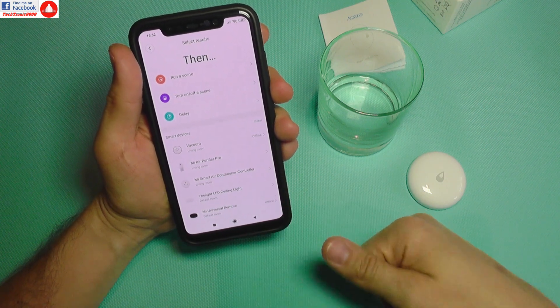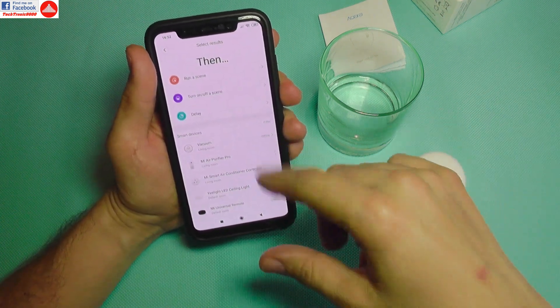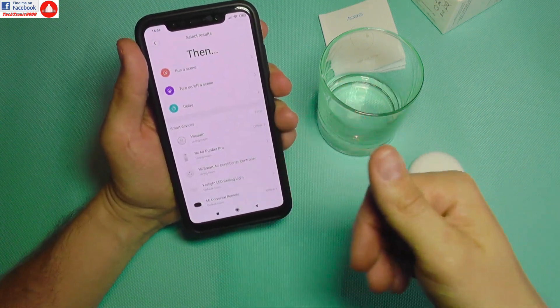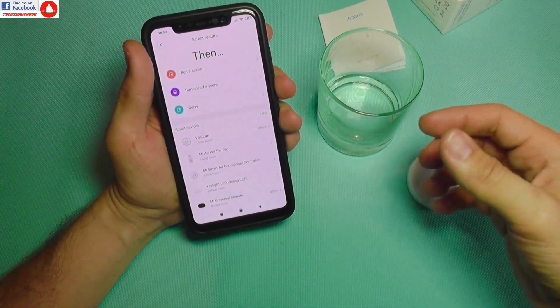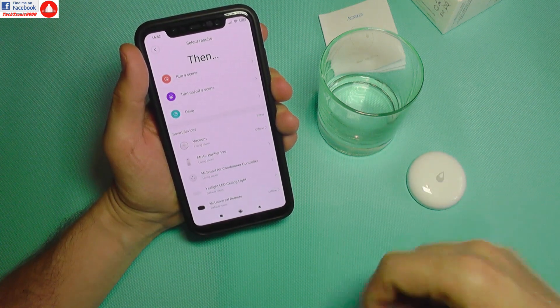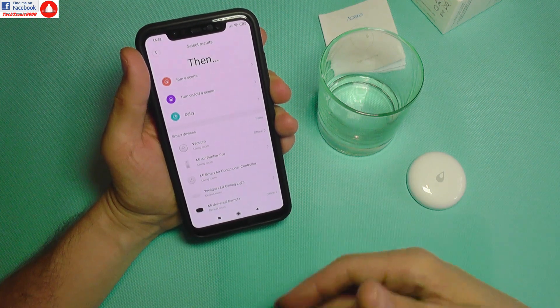I can also shut off my air purifier, because I do not want it purifying water. Or I can choose to stop another device, such as a smart plug, which I have not installed here yet. If I'm at home running a water pump, I can shut it off.